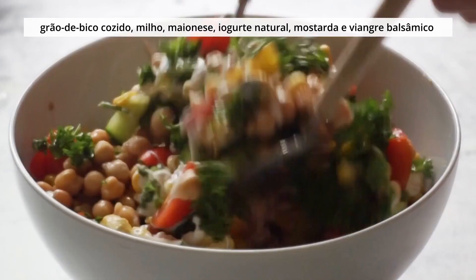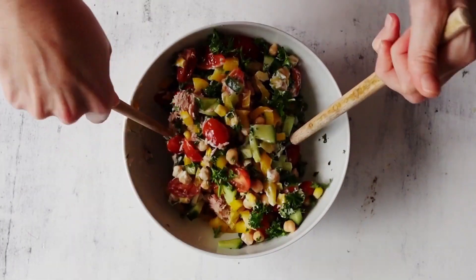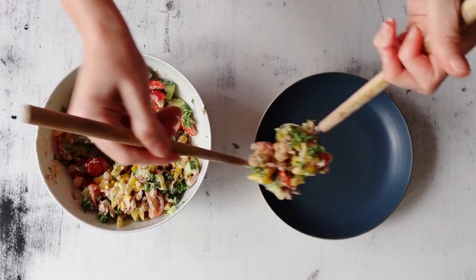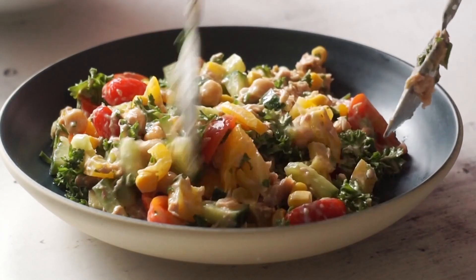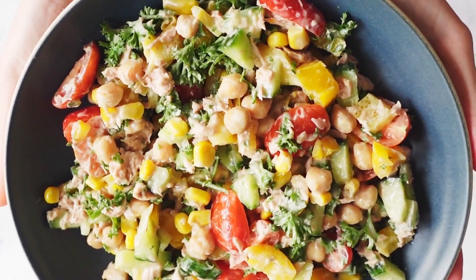E aí eu acrescento um pouquinho de maionese e um pouquinho de iogurte natural. Mostarda e vinagre balsâmico. E ficou uma delícia. Esse aqui rendeu o suficiente pra duas refeições. O restante eu só coloquei numa tigelinha e guardei na geladeira pro almoço ou pro jantar de amanhã.